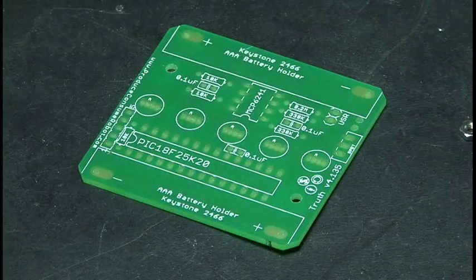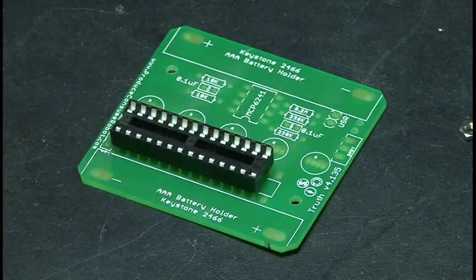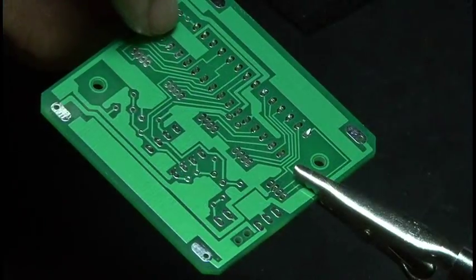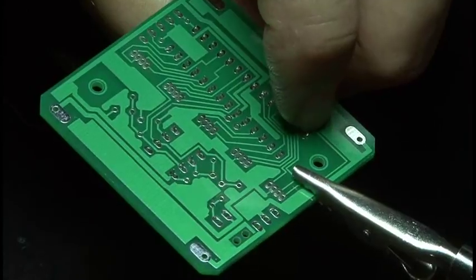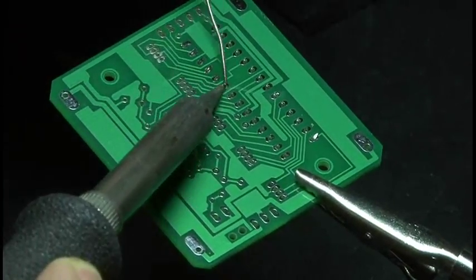There's one circuit board, and the first step is to install the IC sockets. Be sure to match the notch on the end of the socket with the notch on the circuit board. What I find handy is to bend over two pins in opposite corners — this will hold the socket in place while you solder each connection.